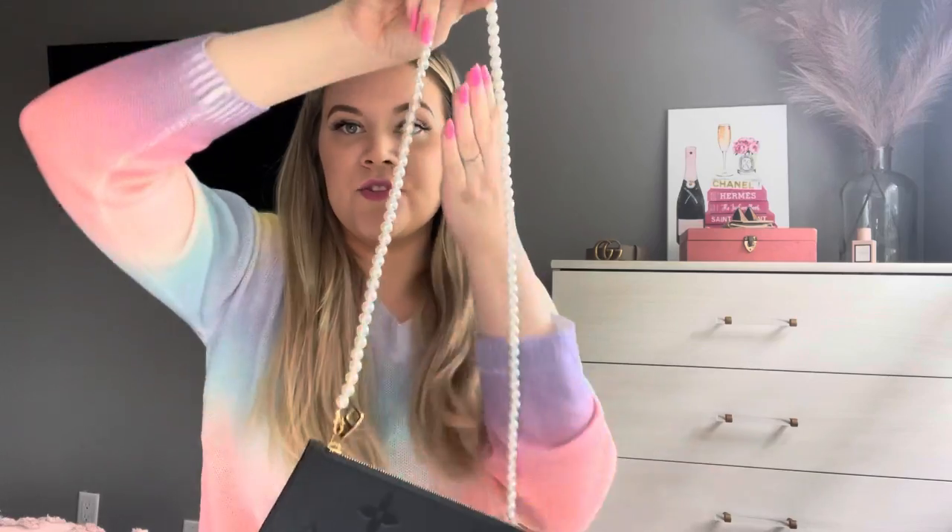I will also be making another video soon on how to convert your Neverfull pochette into a bag, as you saw with this pochette. You can convert it into a shoulder bag or a crossbody, and I will be making a video on that soon. Thank you so much for checking out my video today and I hope you'll subscribe, like, and comment. Thank you!